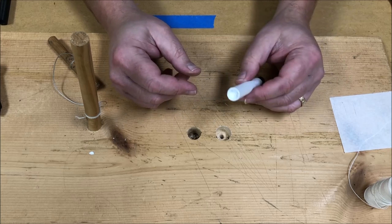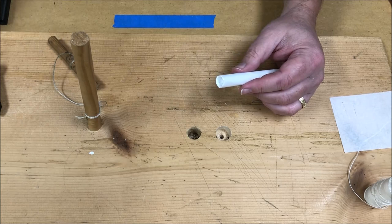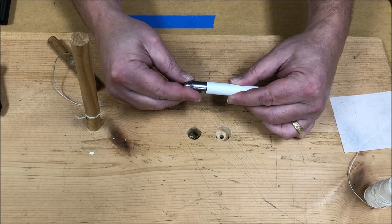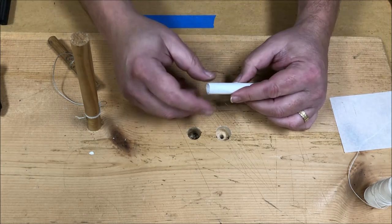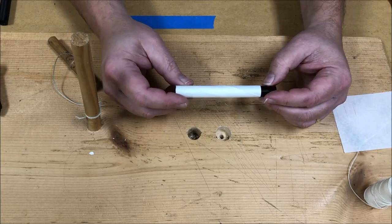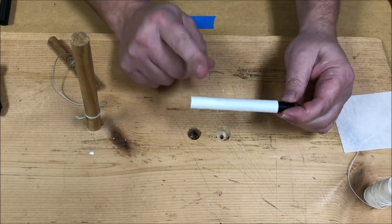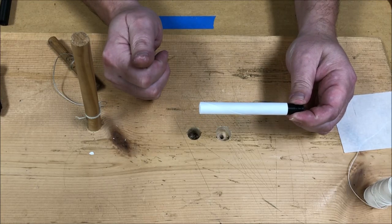If you measure this, it should be about 0.55 inches in diameter — about the same as your bullet. If it's not, if your paper's too thin, then you can make your mandrel a little bit bigger with some masking tape to bump up the size. But this powder chamber should end up being the same diameter as your bullet.